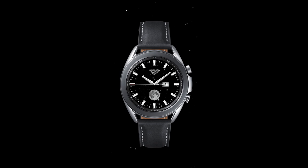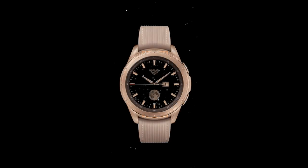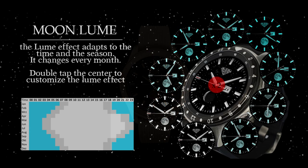Hey everyone, welcome back to my channel and thanks for tuning in to our latest review and giveaway. For today's show I have four animated and classy looking watch faces to share with you from our friends at KSR.